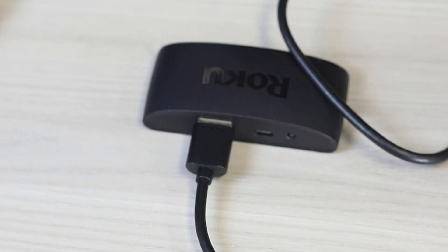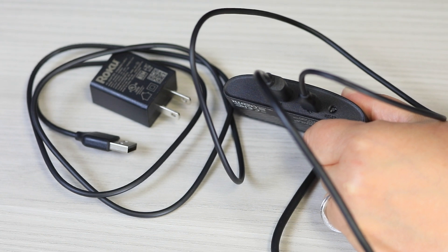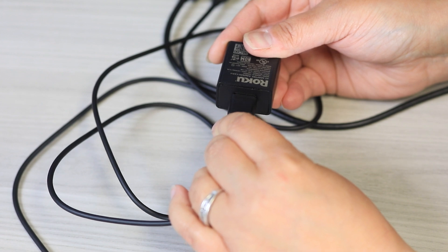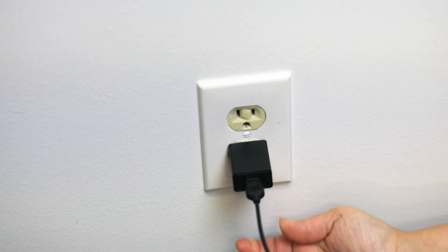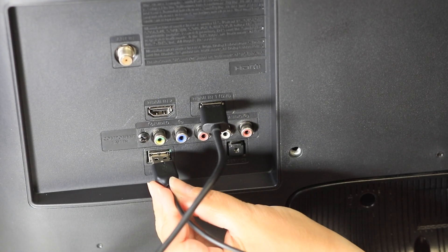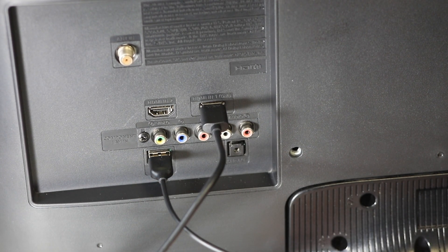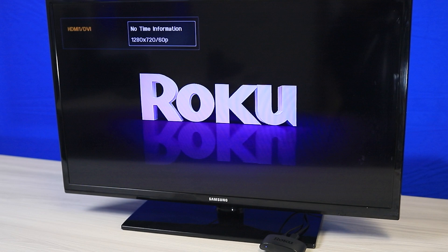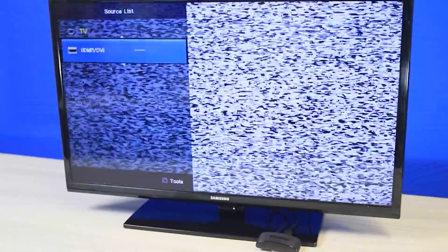Now it's time to plug in your device and power up your remote. First, connect the cable into the device. For the best experience, plug the other end of the connecting cable into the provided wall adapter and then directly into an outlet. If you cannot plug your device into an outlet, you may plug the other end into an available USB port on your TV. Your streaming device should power on automatically and the logo will show on your TV. If the device does not show, be sure you have the correct input selected on your TV.